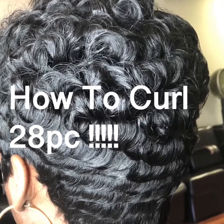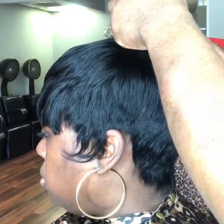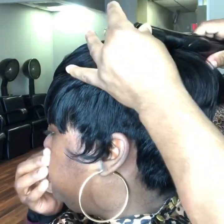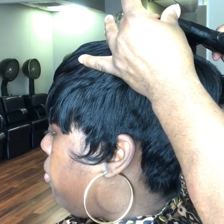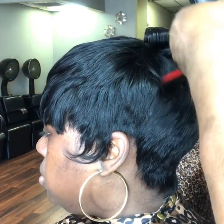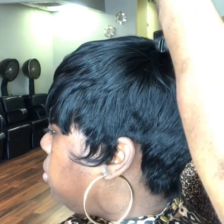Hello everyone. I'm going to add some rich curls to this 28 piece. When you're curling a 28 piece, you want to curl going forward. Curling it going forward is going to give you more volume on the top part to give it that natural look.